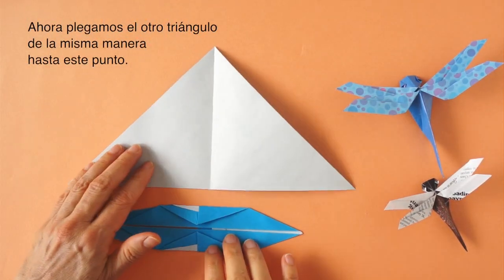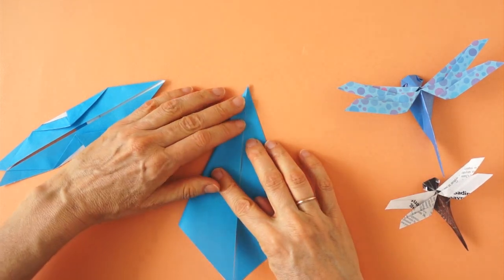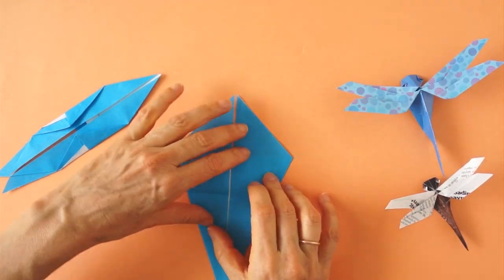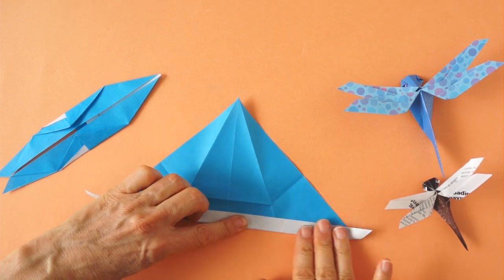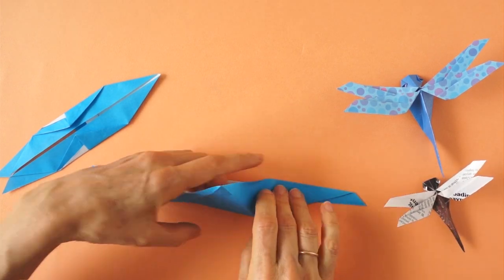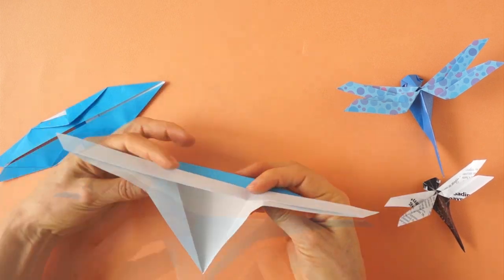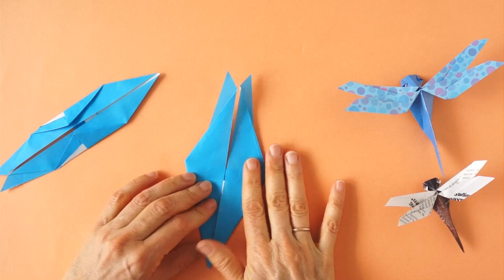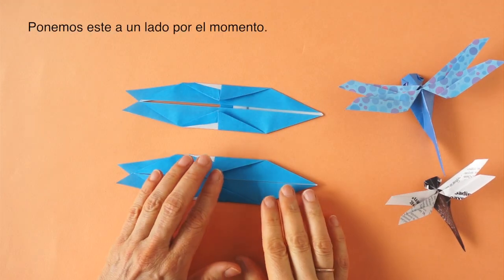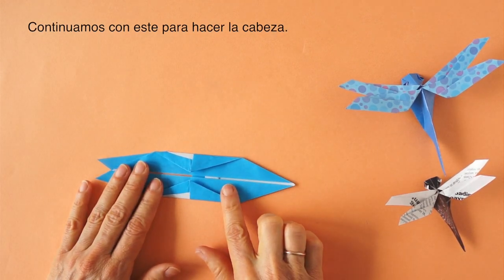Now we fold the other triangle in the same way up to this point. I will set this aside and come back to it later. We are going to continue making the part of the head.